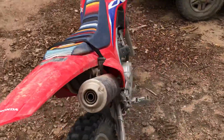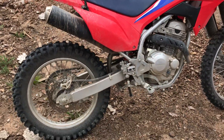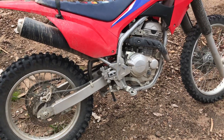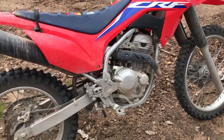I'm about 5'11", so it's got a really good seat height. I can get my feet on the ground. Overall, awesome bike. It's got the fuel injection — basically a bulletproof engine.